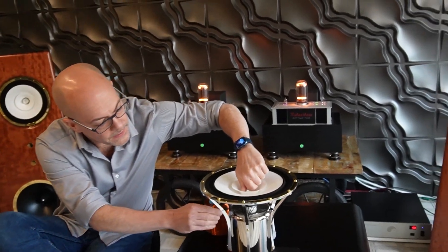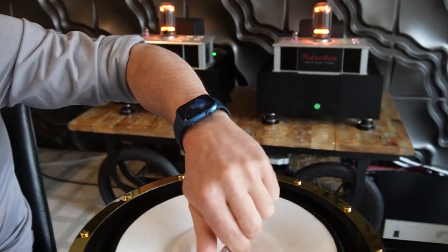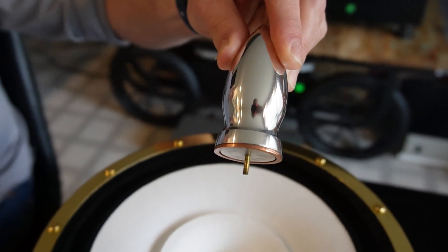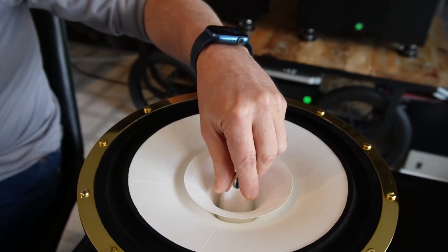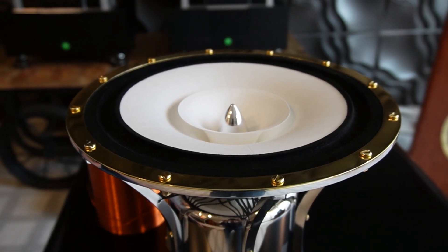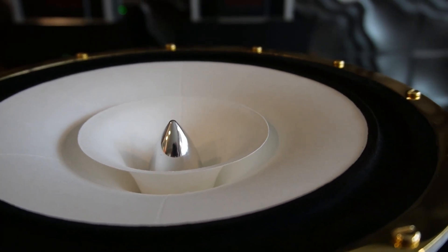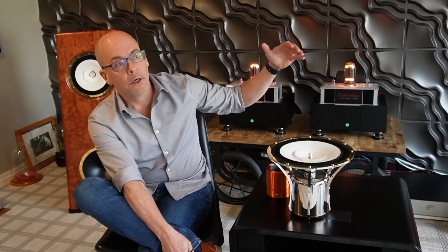The last thing I'd like to show you is our phase plug. This phase plug is milled solid aluminum, and at its base it has a built-in Faraday ring. What that Faraday ring does, for those of you who don't know, is reduce the inductance of the driver, and that reduction in inductance further reduces the distortion. It also allows for excellent performance in the treble range as the impedance of the driver naturally goes up.